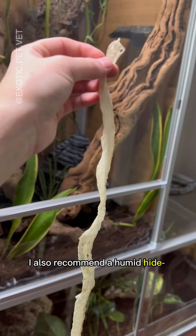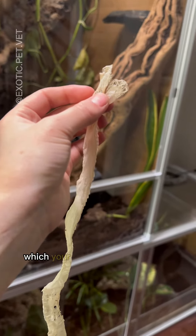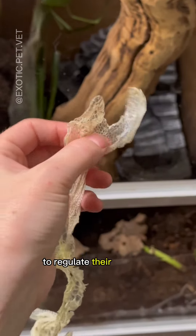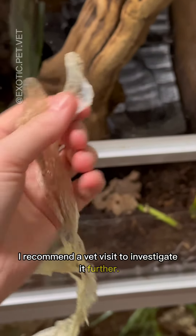I also recommend a humid hide. These are often plastic tubs lined with soaked sphagnum moss, which your snake can crawl in and out of to regulate their humidity. If your snake is still having poor sheds, I recommend a vet visit to investigate it further.